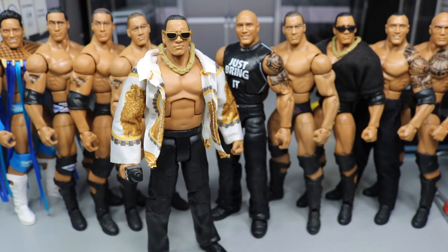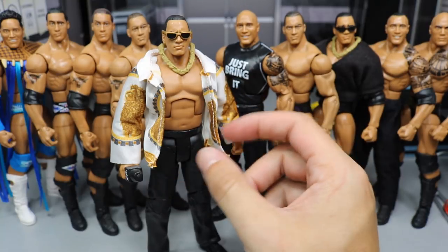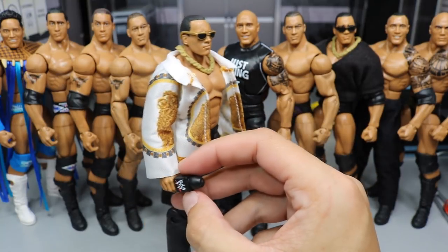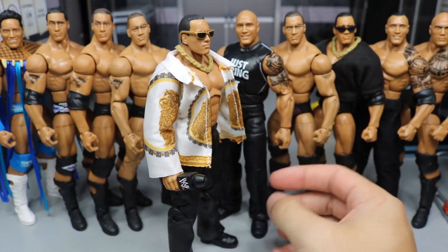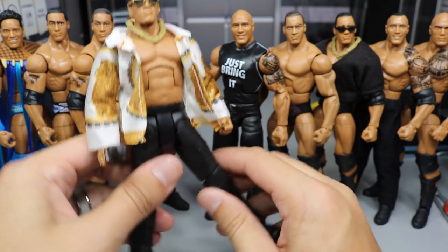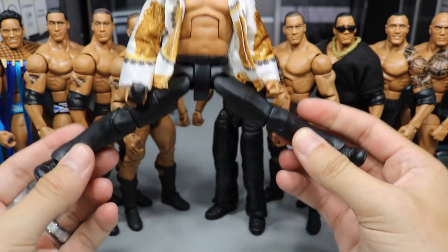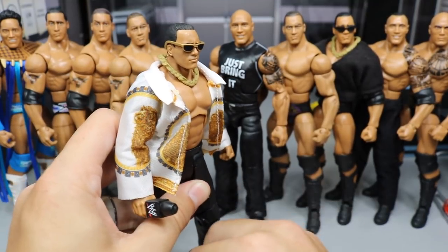I really don't have anything else to say about this figure. You get the cool sunglasses, the nice gold chain, the nice shirt, and a WWE — I should say WWF — microphone, since it's the scratch logo. It was WWF at that time. We've seen the microphone before and these legs before. Really cool articulation on this guy — he can do the full splits and all kinds of stuff with these articulated legs.